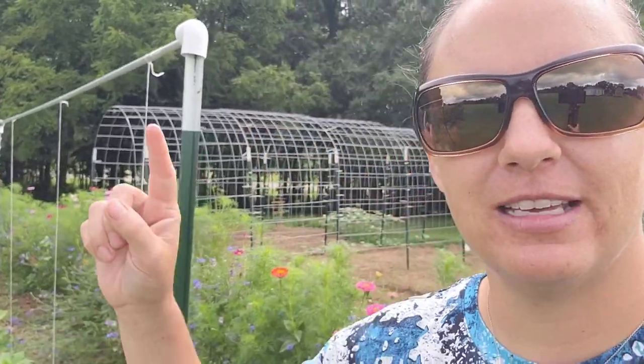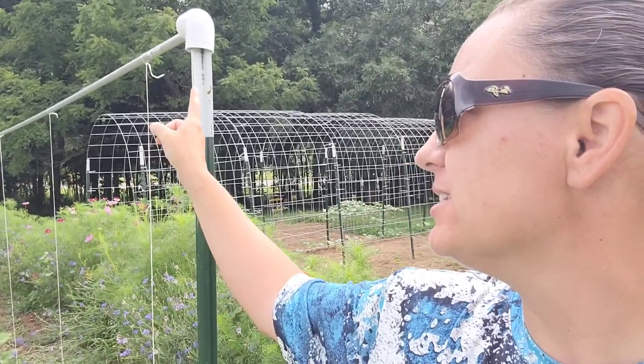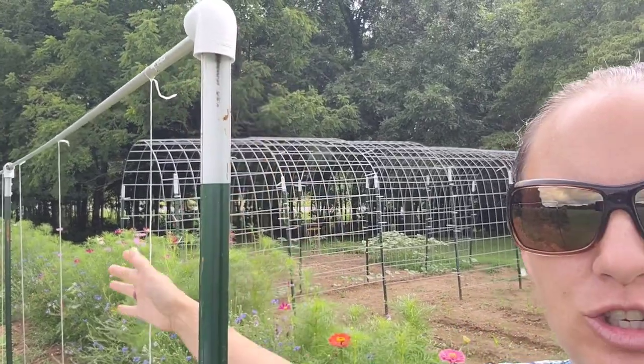So I saw on a video a few months ago about someone growing their squash and zucchini vertically, so then they wouldn't touch the ground. I thought that's a really great idea, let me try it out. So I built these little trellis systems — it's just t-post and then some conduit and some PVC and then string.